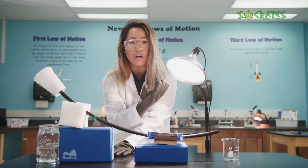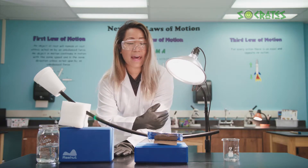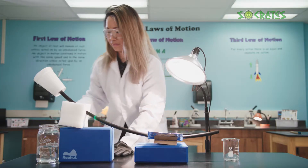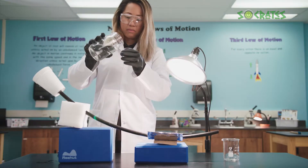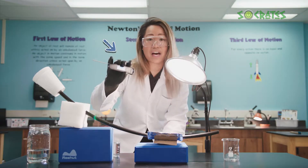Now let's see if we can heat some water. First, I will need to measure 100 milliliters of water. After I measure it out, I'm going to check its beginning temperature. The initial reading is 75.6 degrees.